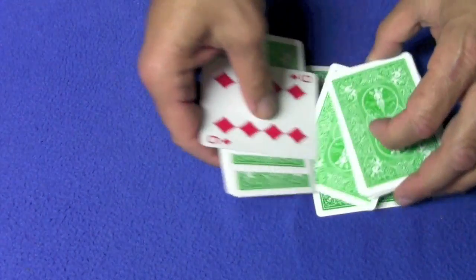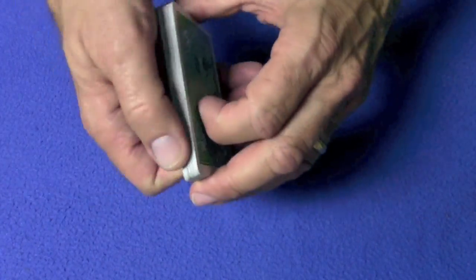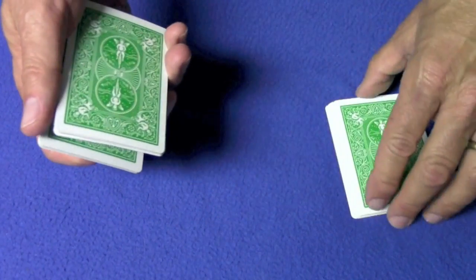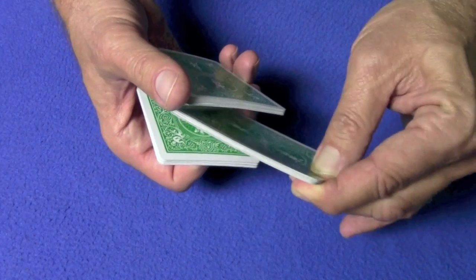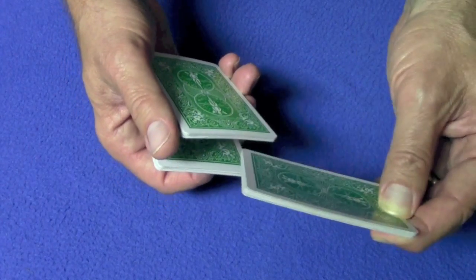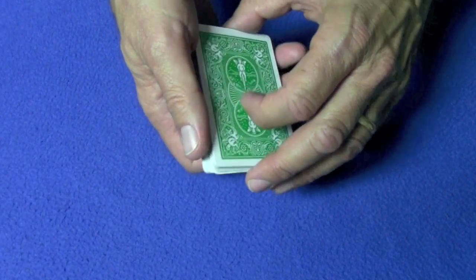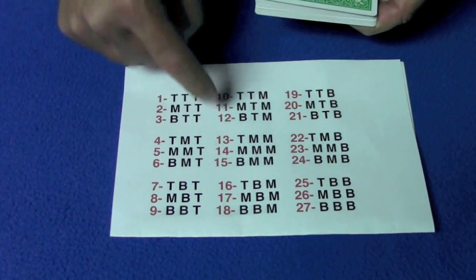The way this works: 27 is a cubed number — 3 times 3 times 3 is 27. So if you have three piles of nine and the spectator's card is in one of the piles, you pick up the cards each round. There are three rounds where you stack the piles. Each round, you can put the pile with the spectator's card on the top, in the middle, or on the bottom — three choices, three times, which is three cubed. There are 27 possible combinations, and each one puts the spectator's card in one of 27 spots.